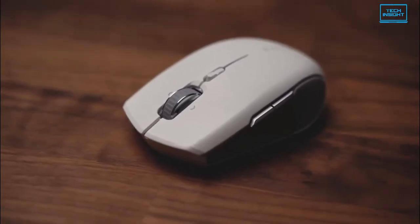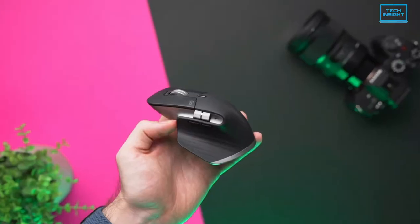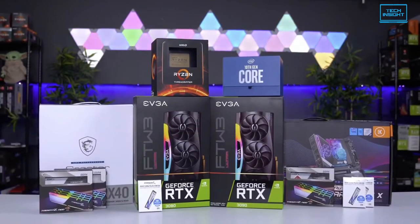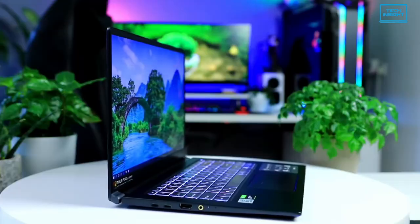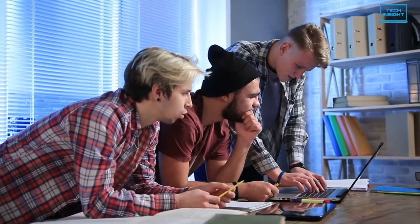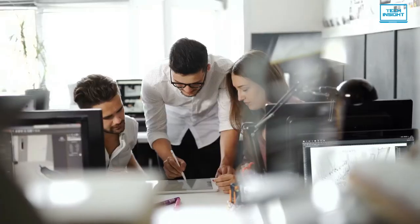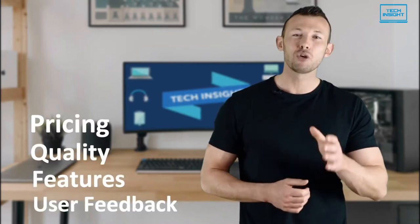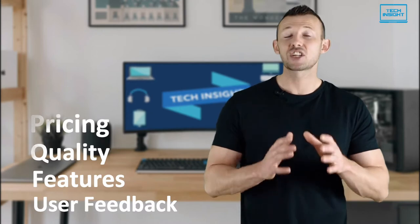So in today's video, we are going to break down 5 of the best wireless mice you could buy right now. On Tech Insight, we offer the perfect buyer's guide for all kinds of tech products including PCs, laptops, accessories and any other tech gadgets you can think of. Our specialized team of tech experts research and analyze the market and create a list based on pricing, quality, features and user feedback, ensuring you get the absolute best in each category.